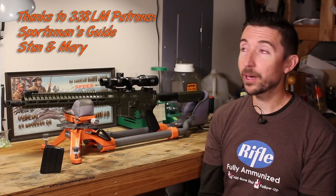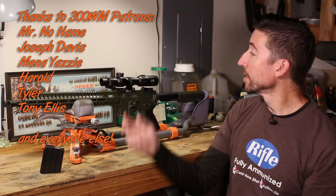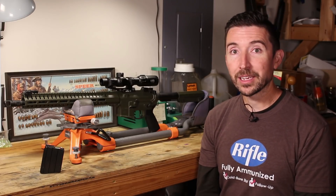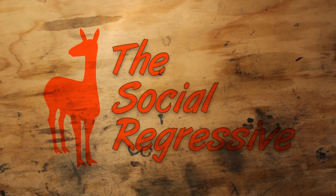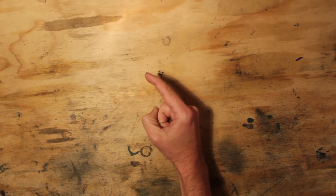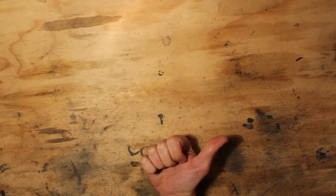Thanks a lot you guys for watching. Make sure you go to the CMMG website and check out all the stuff they have — not just whole rifles and uppers, but all the individual parts like muzzle brakes, at decent prices on pretty much all of it. Thank you to everybody else who has made videos like these possible — the Patreon folks who have helped provide some of the mounts, scopes, and various items, and helped make it easier for me to get out in the field and do a hunt to show you guys how these work. Thanks a lot y'all, and I'll see you in the next video.